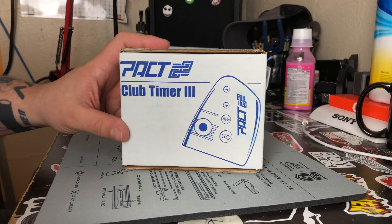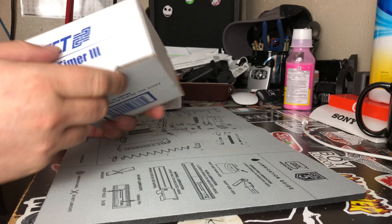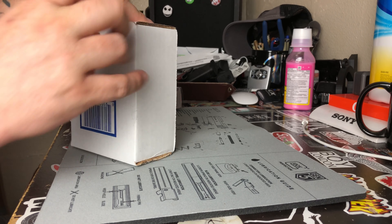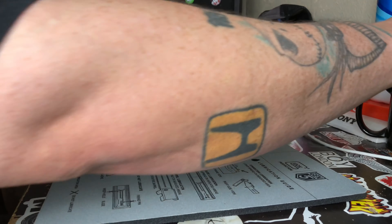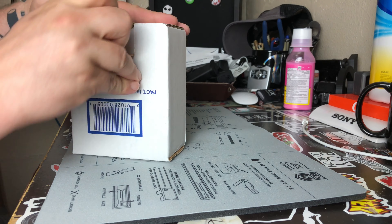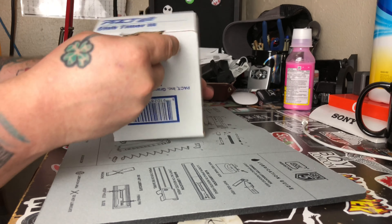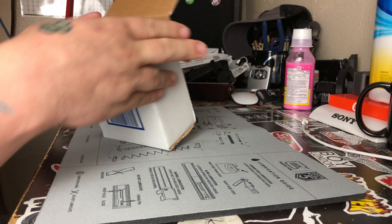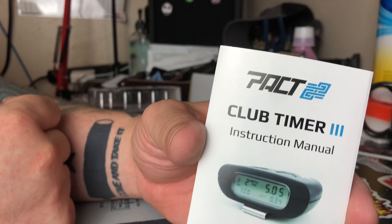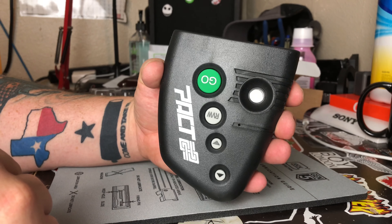The other item is a PACT Club Timer 3, which is a shot timer. Let's go ahead and open it up — took a little peek at it, and I did not know this but PACT is from Grand Prairie, Texas, which is cool because I'm in Corpus Christi, Texas, so that's pretty close to me. And this thing is a lot bigger than I thought it was.